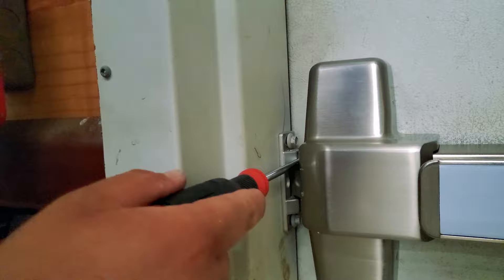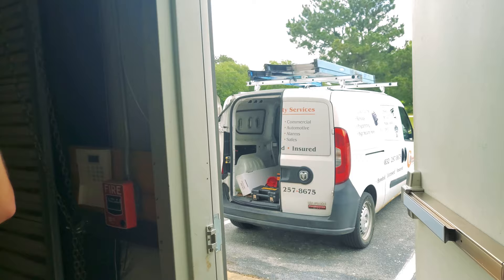As you can see, it doesn't give because the dead latch is activated. The door opens just fine.